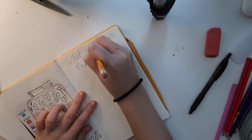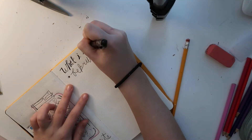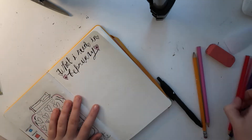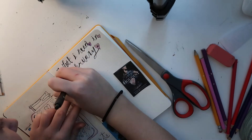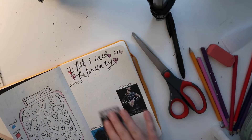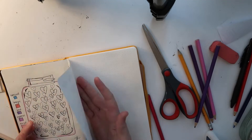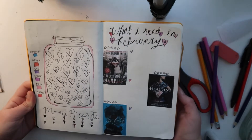For my reading page, I wrote the title in pencil and then traced it in pen and made it all fancy. Once I was done with that I started putting down some hearts in random places — I think it looks cute. Then I cut out the book covers I got from Google and glued them down. I wrote stars over top of them so I could rate them, and right next to that is where the review would go by the little hearts. I really like it and I can't wait to start reading.